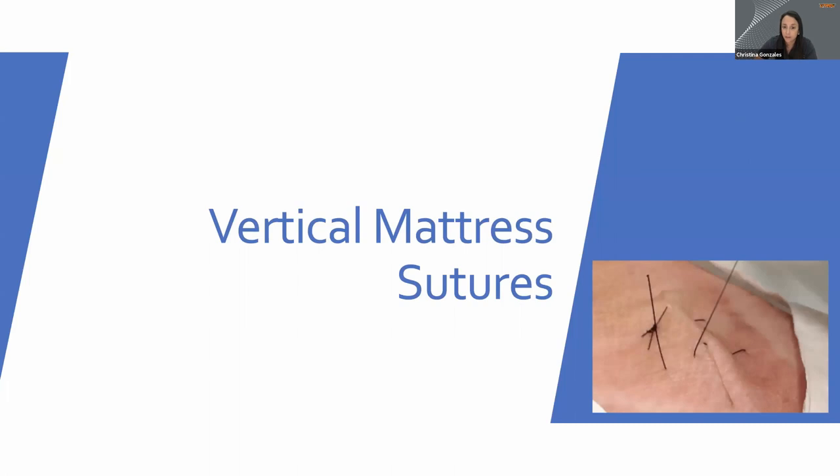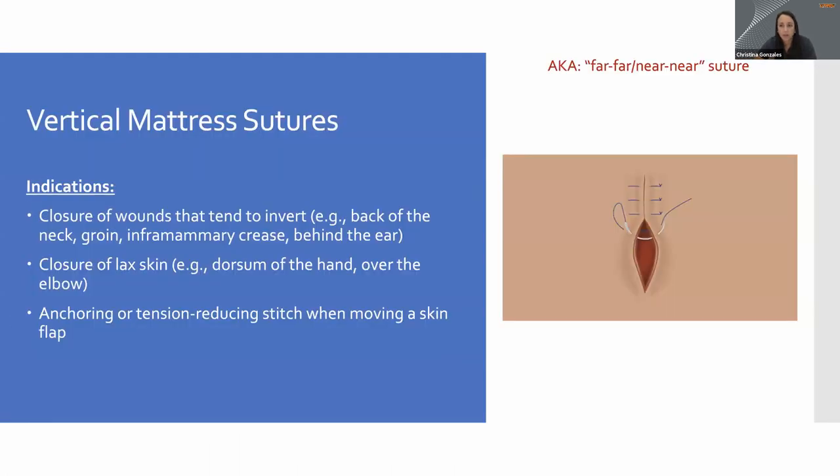Next, we're going to talk about the two mattress stitches. The first is the vertical mattress suture, also known as the far-far-near-near suture — as you'll see in the demo, that name will make sense. We use vertical mattress sutures in wounds that tend to invert, such as areas with looser skin or the back of the neck, where you can get inversion rather than eversion naturally. The vertical mattress helps intentionally evert the skin. It's also used for closure of lax skin like the dorsum of the hand, and can be used for anchoring or tension reduction.